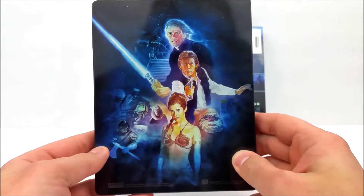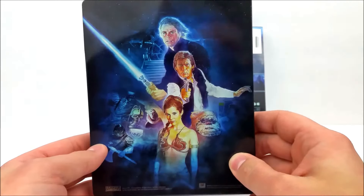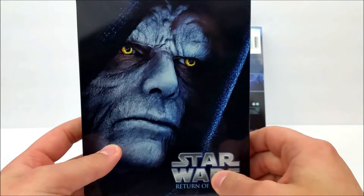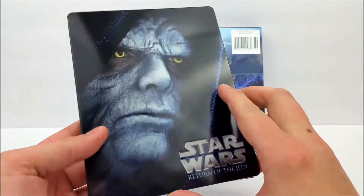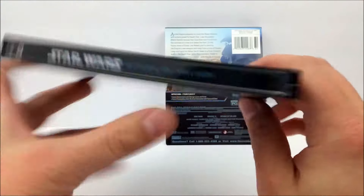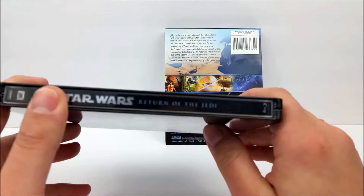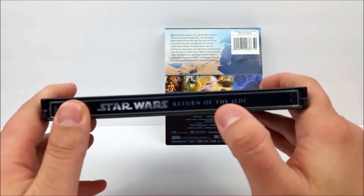Moving on to the back, we do have a pretty badass picture, like an old Star Wars poster. It would have been cool to have that on the front. I don't really care too much for the character pictures on each cover. On the spine, it says Star Wars — no embossing or debossing, just regular silver — and Return of the Jedi is in blue.